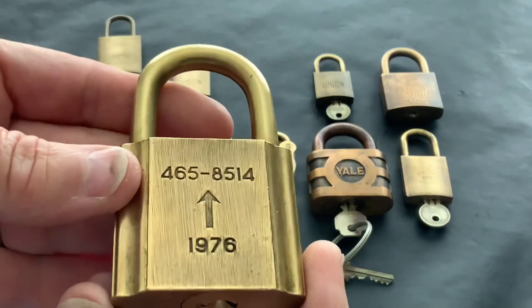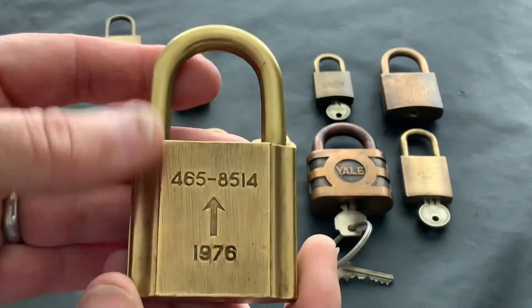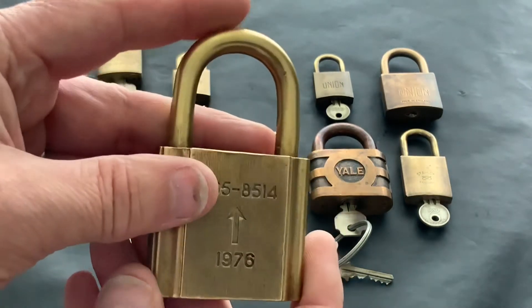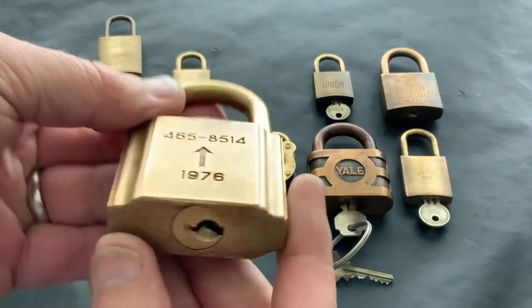I've got this one — I did a video about it the other day, I've picked it open but I've not got a key. I'd love to have a key — I've had a go at trying to make one but I've got no chance. So if anybody in the UK can make a key for this, I could send it to you with the blank, and obviously I'd pay you for it or give you a couple of locks, but I'm after a key for that one.